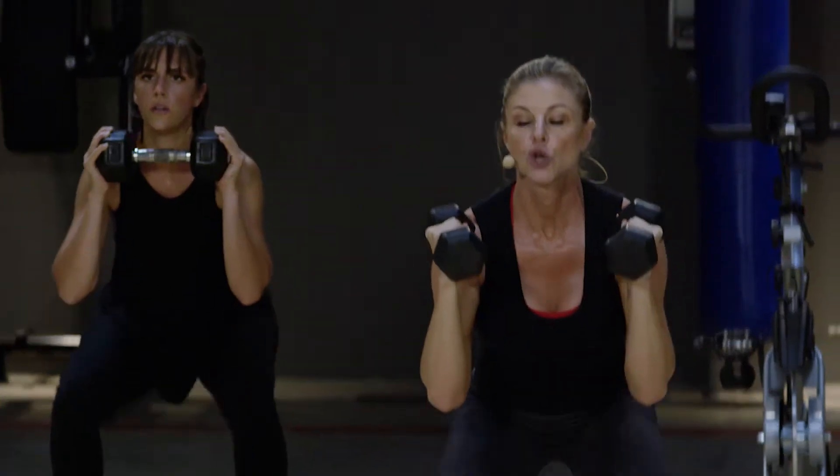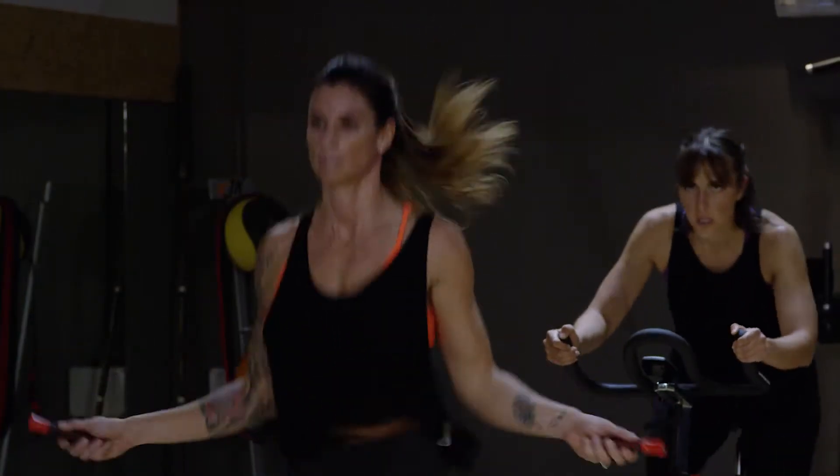Hi, my name is Sharon Polsky and I am the owner of Unleashed Women's Fitness. I specialize in women's health and wellness programs and weight loss programs.